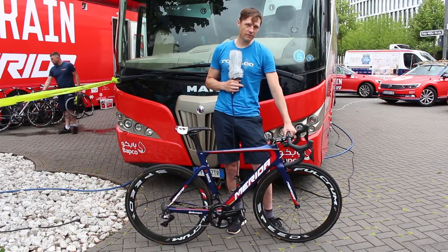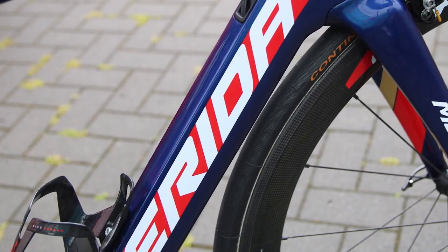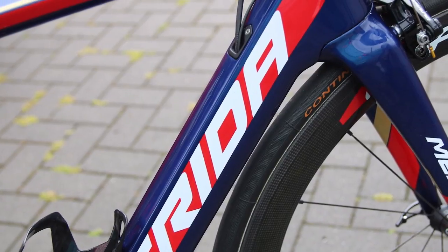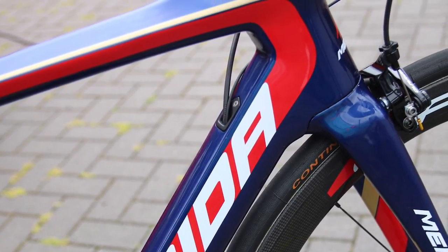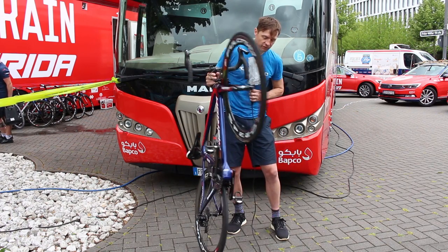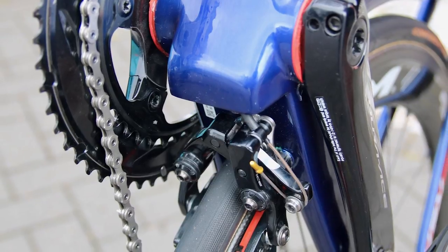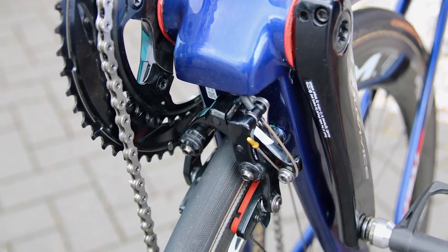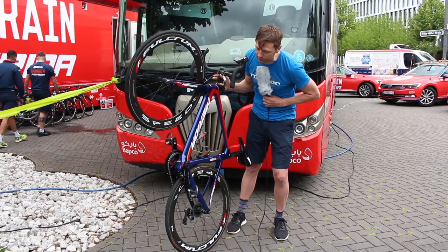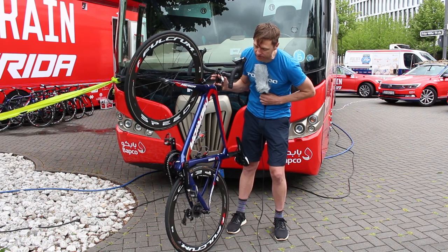Merida have slimmed down most of the frame tubes to improve the aerodynamics. The down tube is now a little bit deeper, and you can see that the rear brake is hidden down there behind the bottom bracket — they say it's kind of shielded so the bottom bracket area sits right in front of the rear brake, hiding it away.